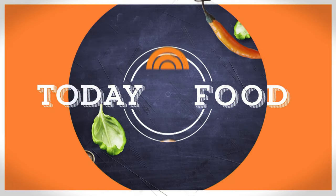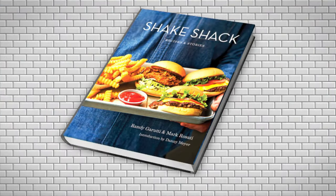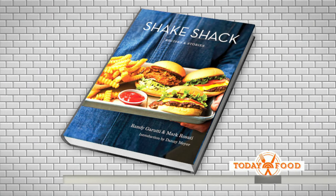We're now back with Today Food, and we've got Shake Shack CEO Randy Garudi and Culinary Director Mark Rosati in the house together. They've written the Shake Shack cookbook, which is filled with recipes and tips you need to make one of their famous burgers at home.